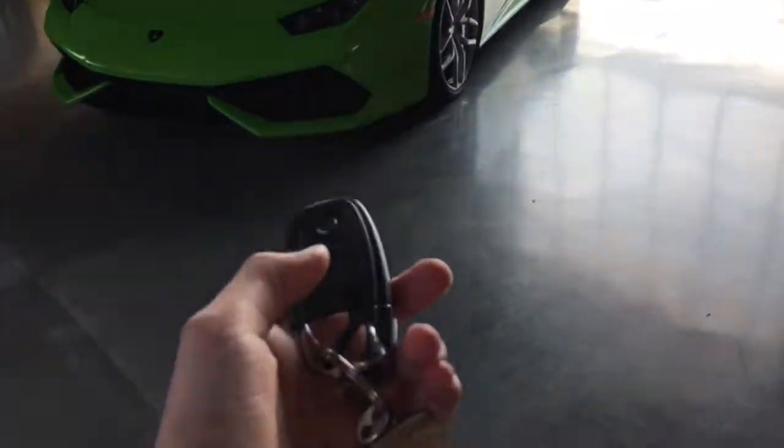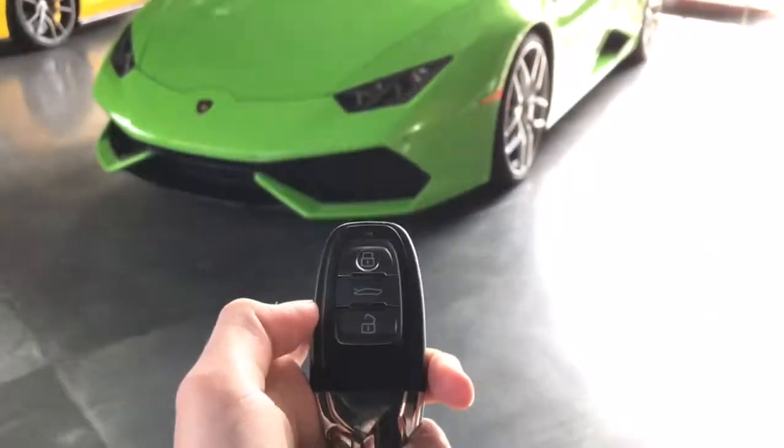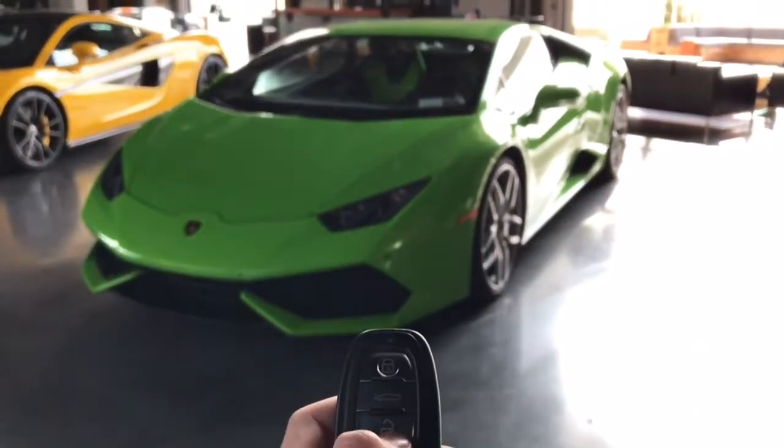That is the Lamborghini Huracan. Here are the keys. Unlock it — you just press unlock. The car is unlocked.